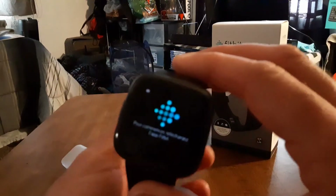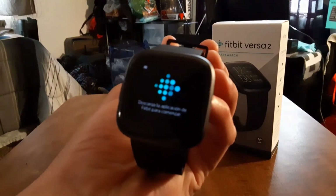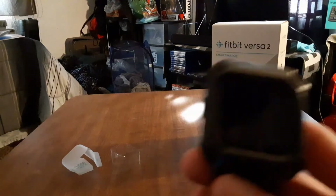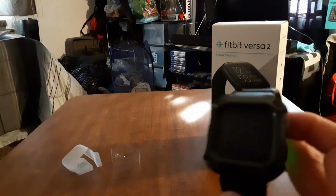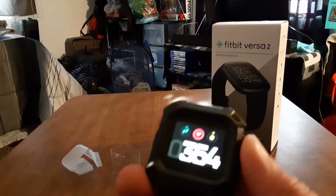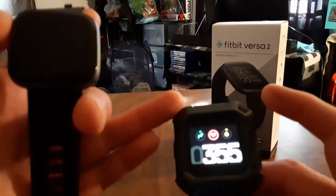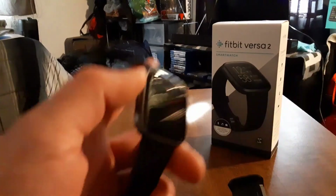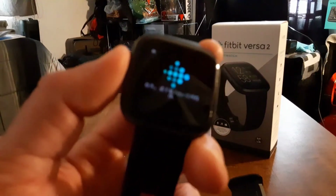I'm going to pause the video and get this set up on the Fitbit app. Just real quick — here's my old Fitbit Blaze. I've had this watch for a good while. Here's the Versa 2 with a Subcase Unicorn Beetle Pro band I got off Amazon. Major difference — this one looks almost reminiscent of an Apple Watch.